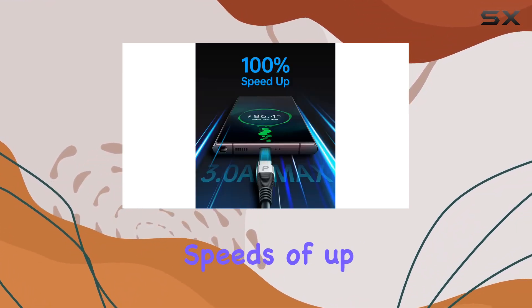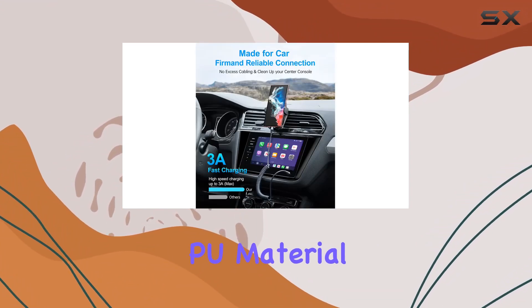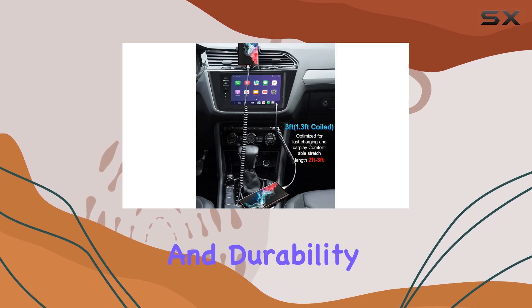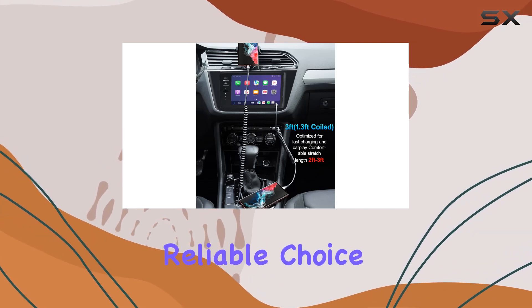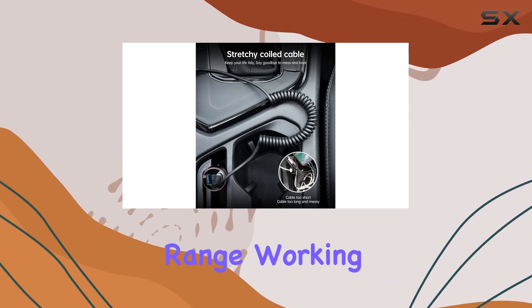It features lightning-fast data transfer speeds of up to 480 megabits per second. The high-quality PU material ensures flexibility, quick rebound, and durability, making it a reliable choice for everyday use. What's impressive is the wide compatibility range, working seamlessly with many devices.